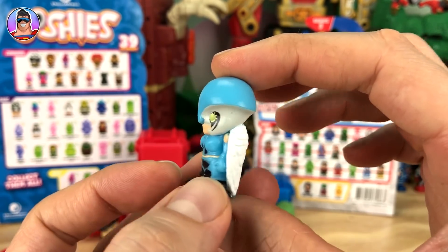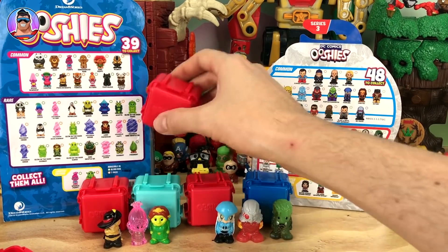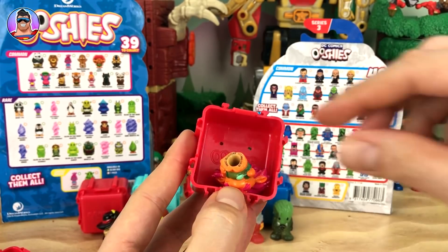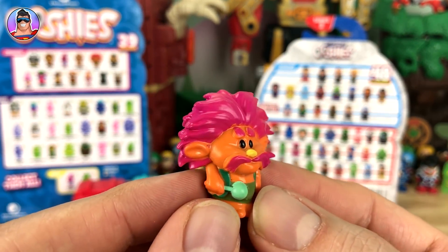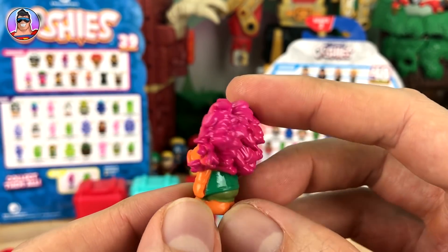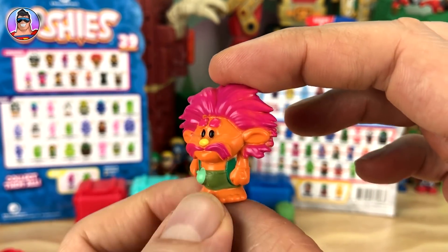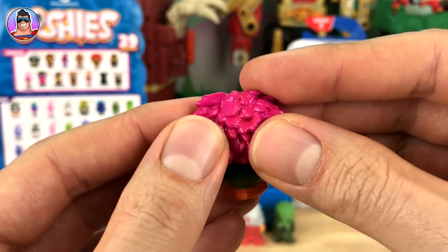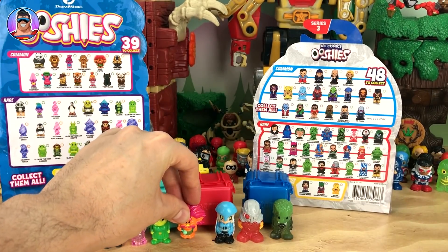She's pretty awesome. Now another DreamWorks Ushi — this looks like King Poppy! I love his hair, holy moly. These Trolls characters were kind of perfect to be made into Ushis — they just kind of look like Ushis to begin with. I love how this hair feels from behind, it's all a little bit spiky.